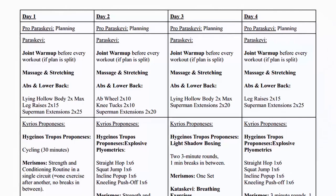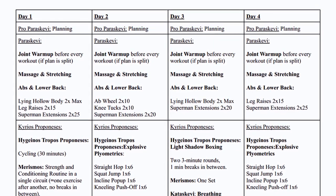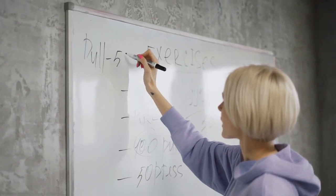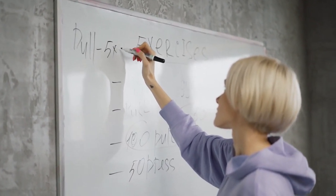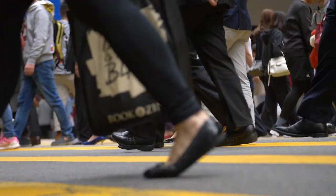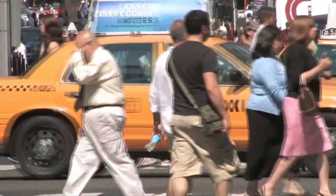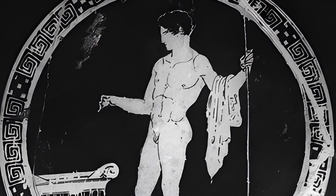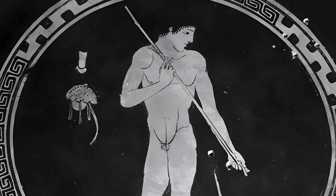Many have asked, since this workout routine is already written out, what is the purpose of ProParasque V? This section lets you plan the day's workout in accordance with your schedule, taking into account factors like the personal activities you have planned for the day, the weather, your location, and so forth.